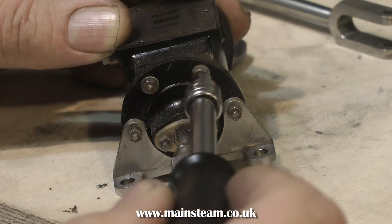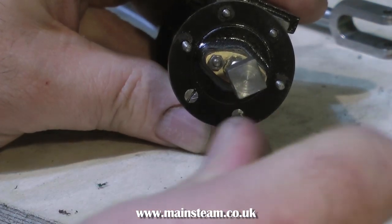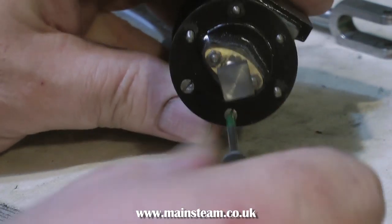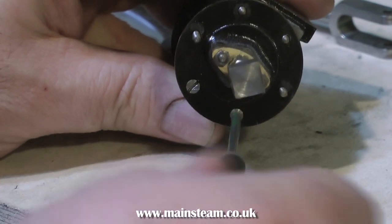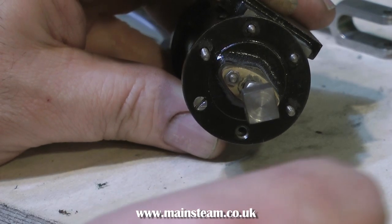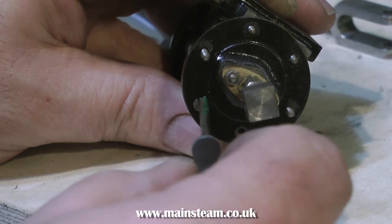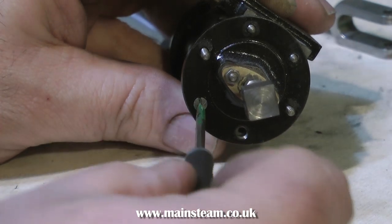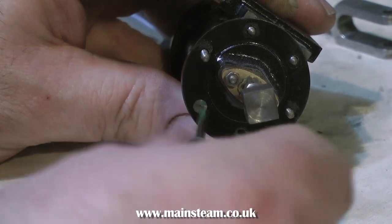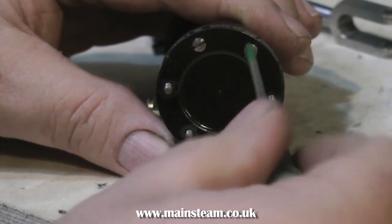Nothing on these cylinders was particularly tight, and that's a good thing, including the two small 7BA countersunk bolts. They're coming out quite easily, as you can see here. That's a good thing, because sometimes on an old engine with this design where the countersunk bolts are behind a bracket, they get rusty and become part of the cylinder cover, making them very difficult to remove. But at this stage it's very easy — and likewise, on the front cover, they're just coming out so easily.